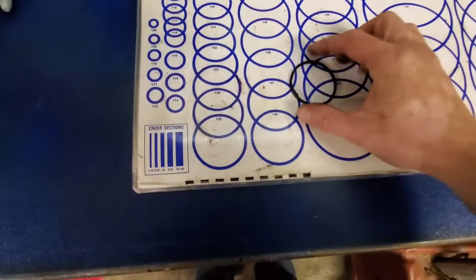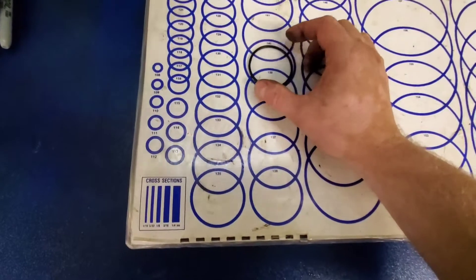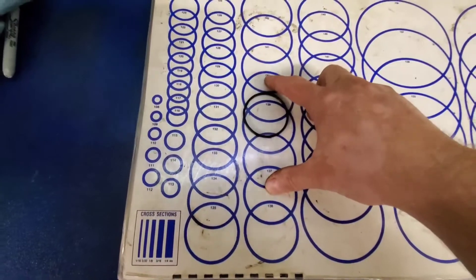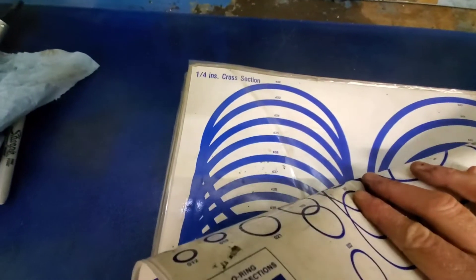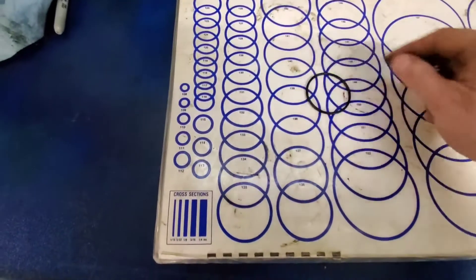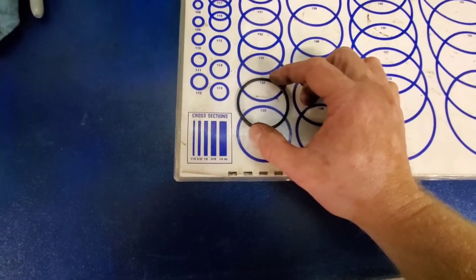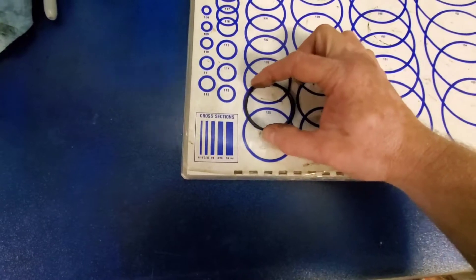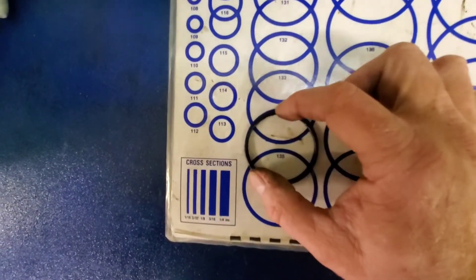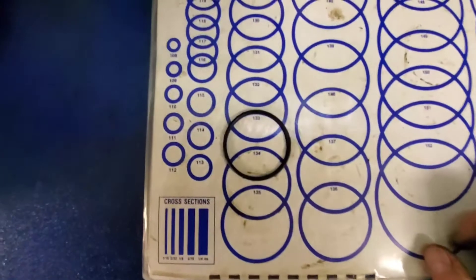So you take the o-ring and find the appropriate size. You just lay it over and what you're looking for is the dash number. You can see the numbers at the top of the chart — that's your o-ring dash number right here. For bigger o-rings you've got the 400 series; for a quarter inch, this one is 3/32nd. So you lay it over and you can see it looks close to a 134. Since this one is cracked it's a bit tricky to find, and it looks a little small for 134, so we'll go back up to a 133 — and it fits perfect.